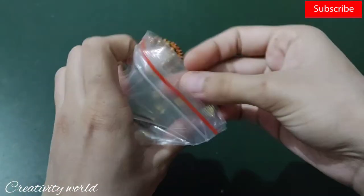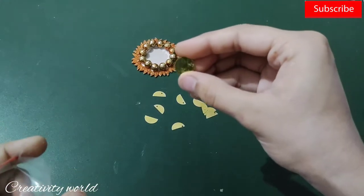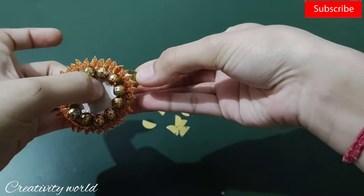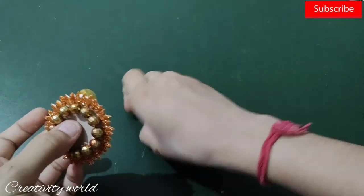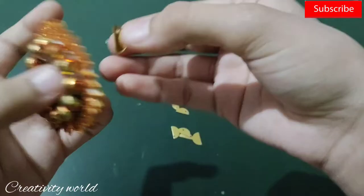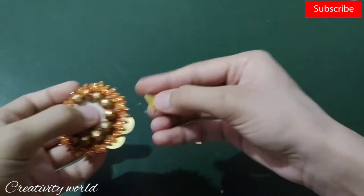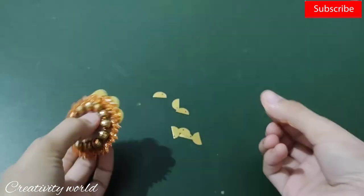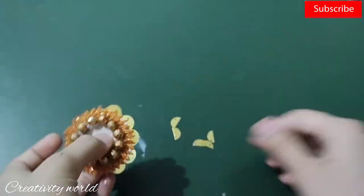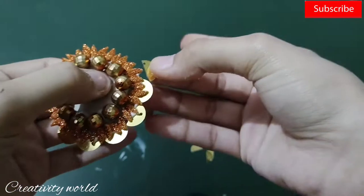Now I'm cutting down golden color circular mirrors from the center to create half circles, and I'm adding these along the boundary of the circle to highlight it a little more and give it a shiny mirror effect.